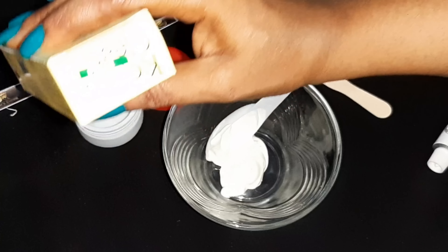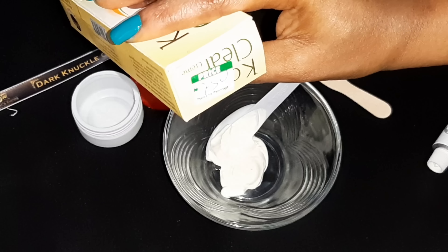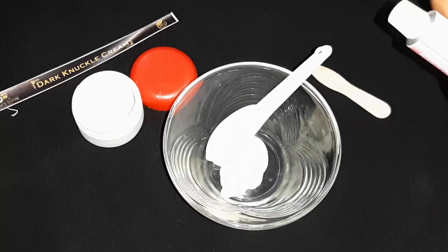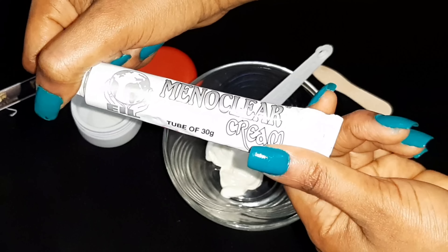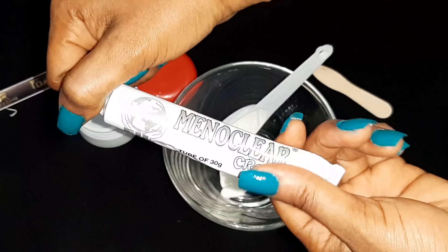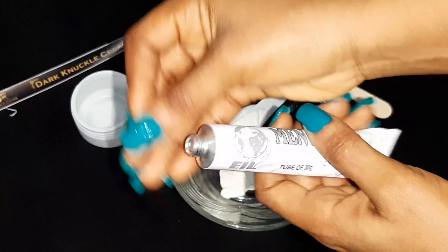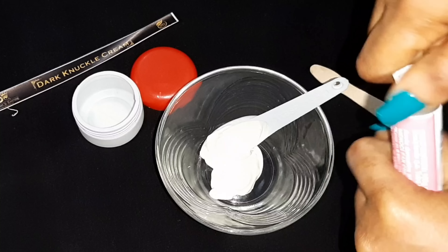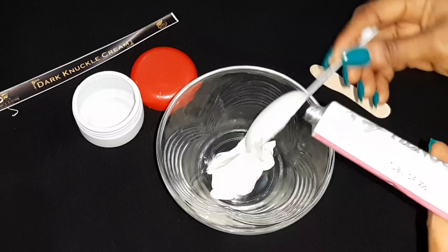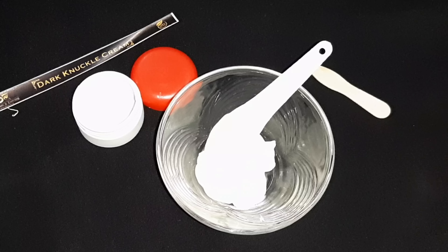Next I'm going to be using this Meno Clear Cream — it's also a tube of 30 grams. This is equally very effective, so I'm going to be adding one tablespoon of it to what I already have here.